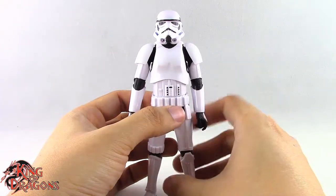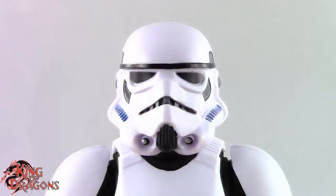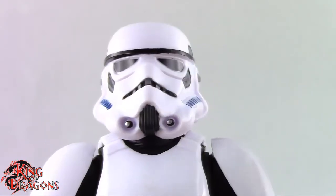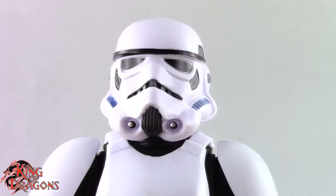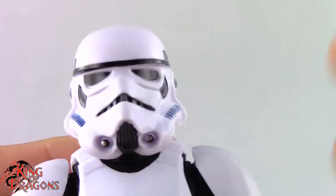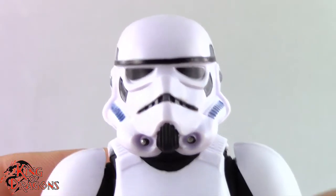Let's take a closer look at the Imperial Stormtrooper. I think Hasbro has done an amazing job with this figure. For a $20 action figure I think they knocked it out of the park in terms of sculpt, detail, and paint apps. Everything on this figure works exceptionally well. There are some points of articulation I kind of wish he had, but for what he is he's a really really nice figure.